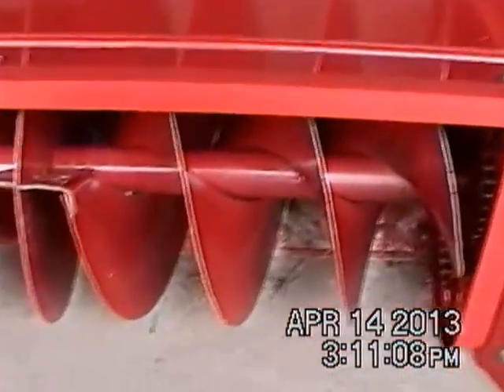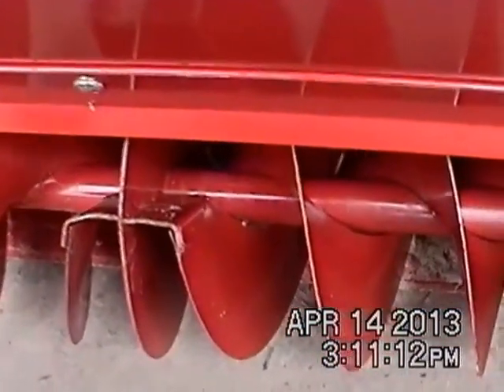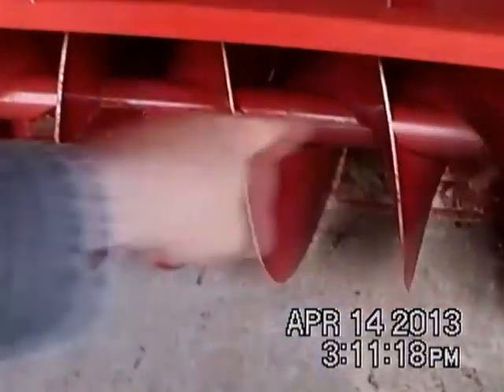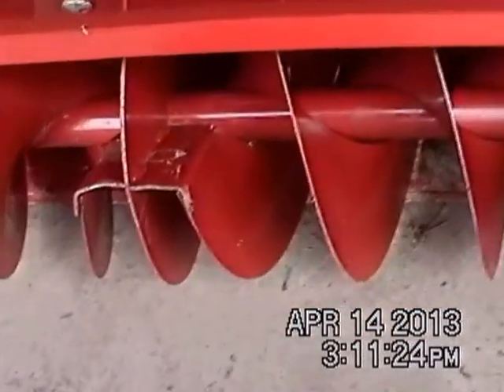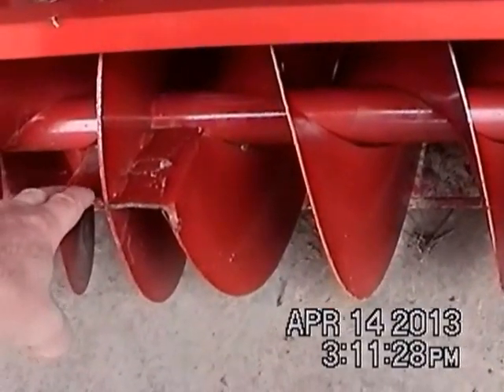If you're ever looking at these things used, I would suggest try to find one that's able to be run so you can watch how this bar spins. If you see any kind of wobble in this bar, it's bad news. That part from Toro is going to cost you a fortune, more than probably what the person's asking to sell for the whole thing.